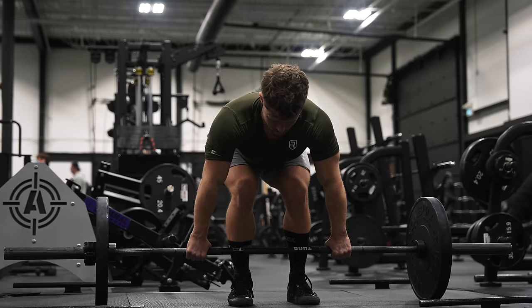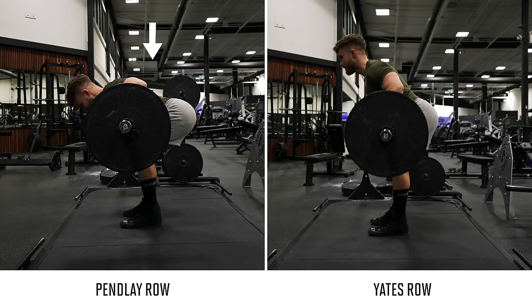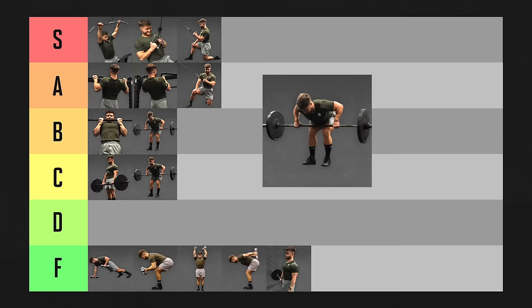The Pendlay row is essentially the opposite of the Yates row — instead of going more upright, you go more bent over. This places your lats under a higher degree of stretch and tension, and it allows for more consistent progression since your form is tighter. Assuming you do them with a controlled negative, they belong in B tier. I could nudge them into A tier if we factor in strength development, but they're just not quite stable enough as a pure hypertrophy exercise, so they'll stay in B tier.